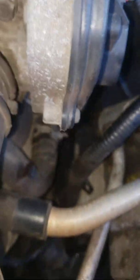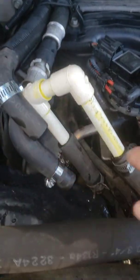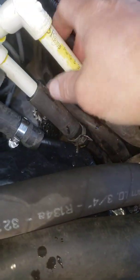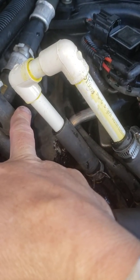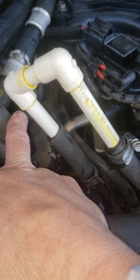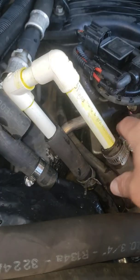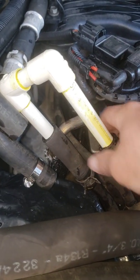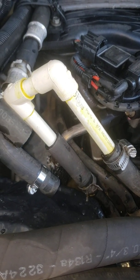The one going to the block is the one returning from the heater core, so you just loop it around here. Use CPVC — don't use PVC. CPVC is rated for heat and pressure. The size fits really nicely, just goes in and clamps. I already tested it and had no overheating problem last night.